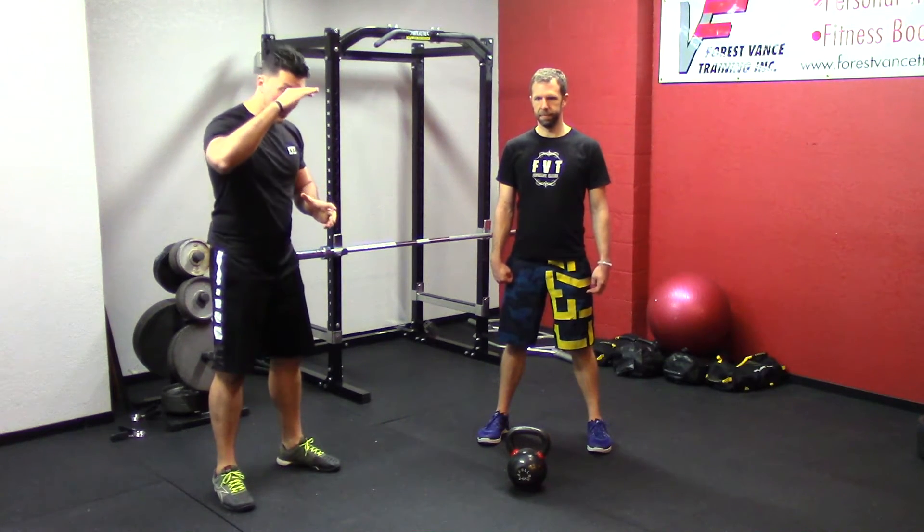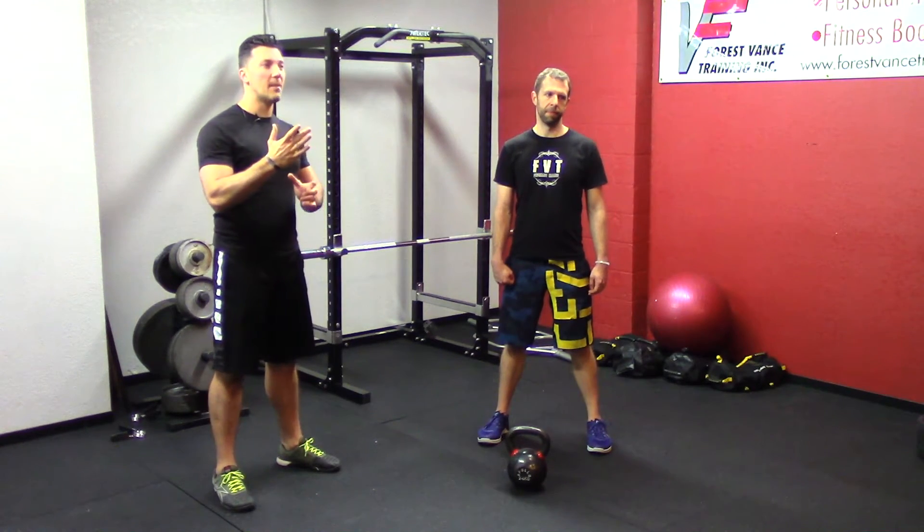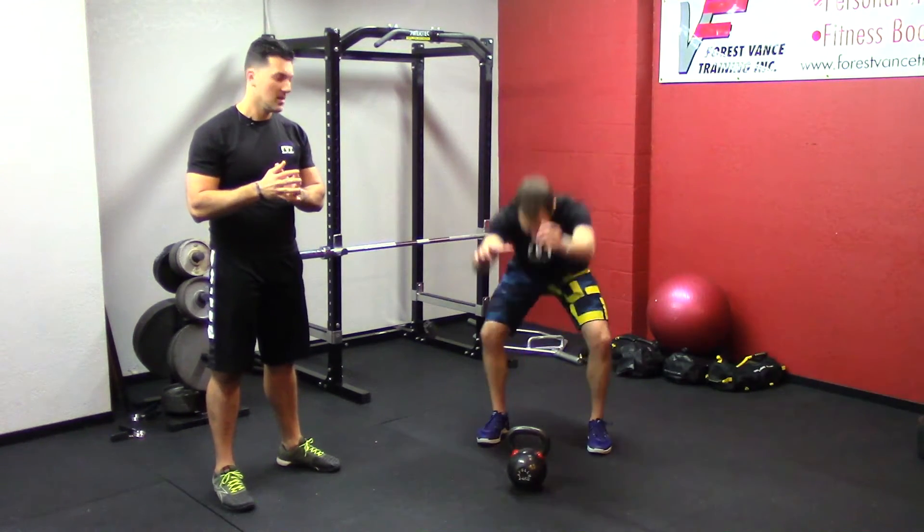That's the concept we're applying here. We're going to force the bell down and toss it backwards, and that's going to give us a stronger up snap on the way back up.